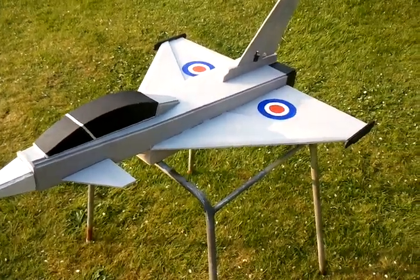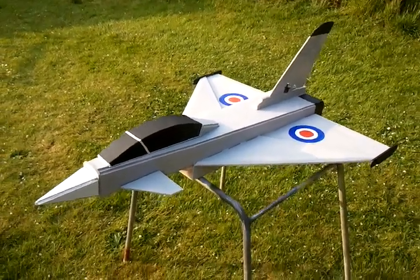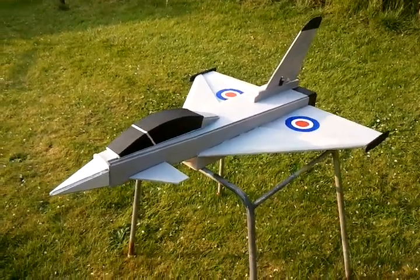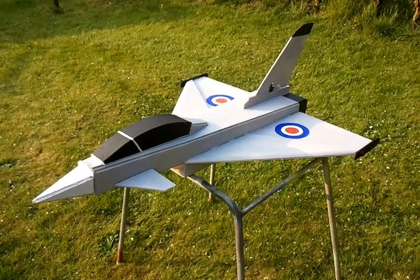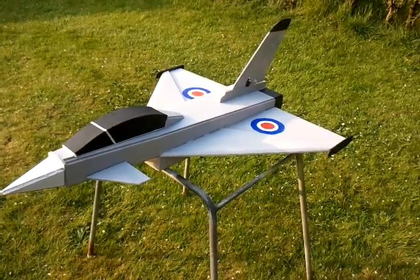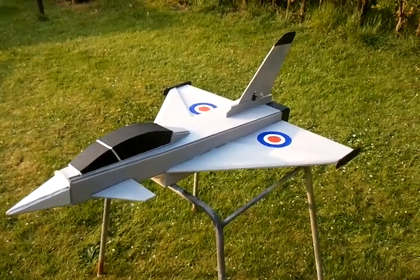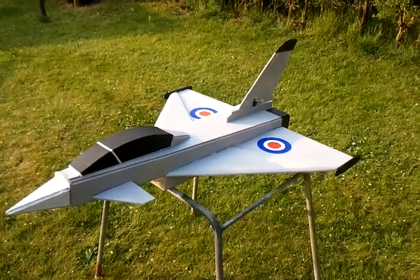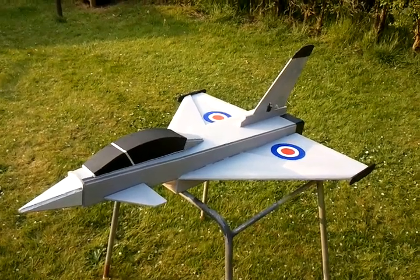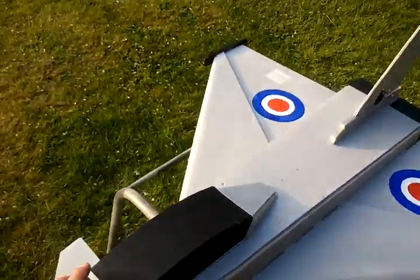Right here we have the JMW Eurofighter Typhoon. I'm going to give you a quick explanation of what I class as my preferred setup on this model. I've been flying it probably 10 to 15 times now and have adopted different features on the plane, but in the end this is what I have decided to go with.